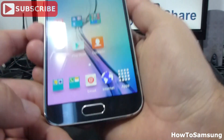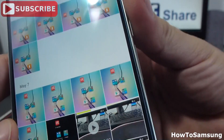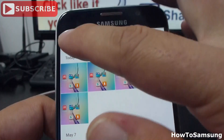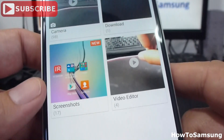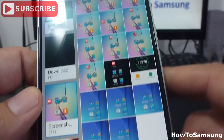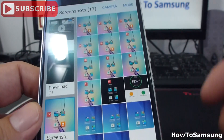If you want to see your screenshots, you must go to gallery. Let's enter gallery. Then we're going to select albums, and there's going to be an album called screenshots.